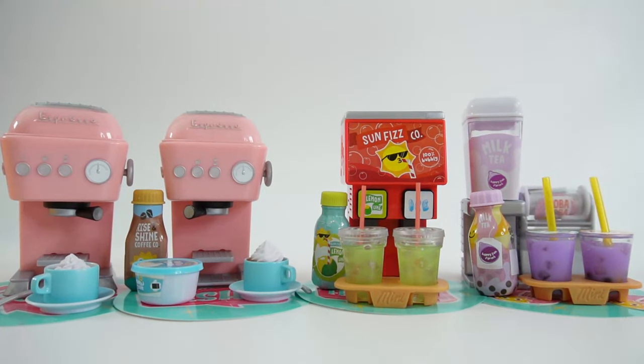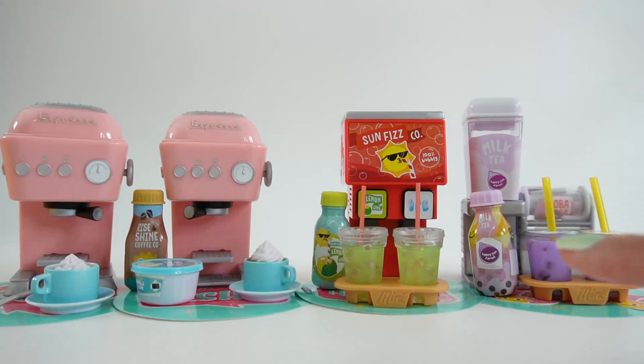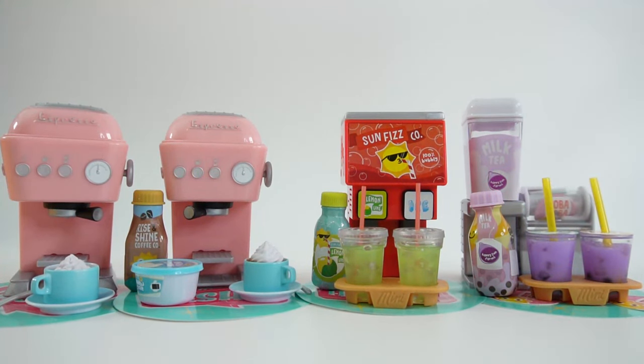This was so much fun! The goal now is to get the second colors for each of these and also the juice machine. If you enjoyed this video and want to see more like it, make sure to subscribe and I'll see you next time — bye bye!